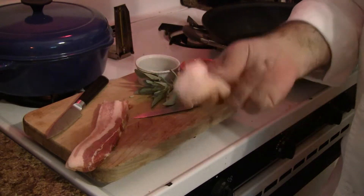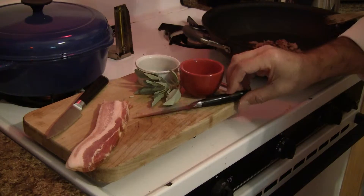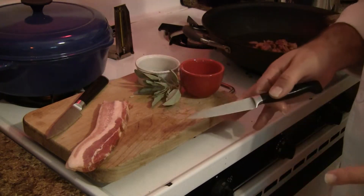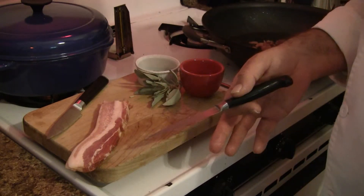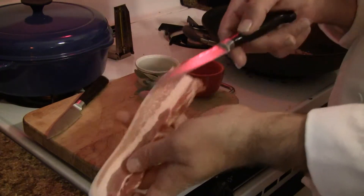Every bacon has rind — I just toss that. The reason you use bacon is not only because everybody loves bacon and it's good, but because you want people to know that you've used bacon when they eat it.